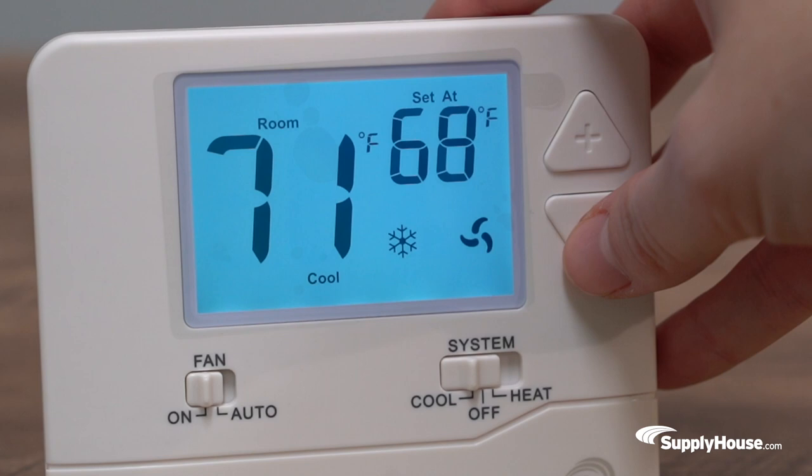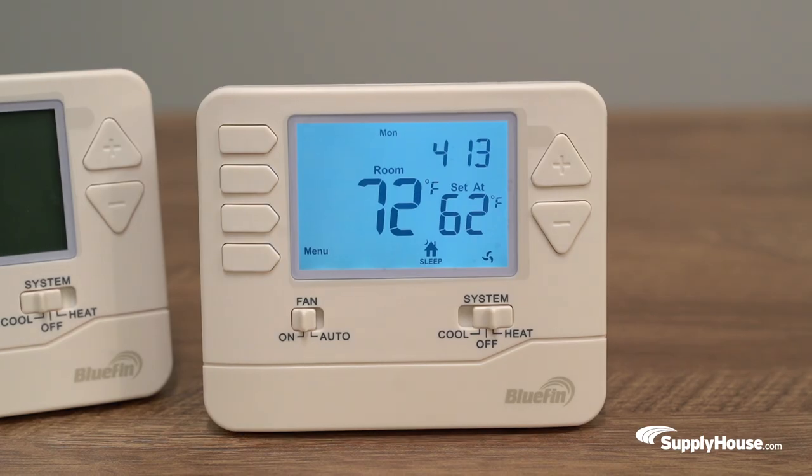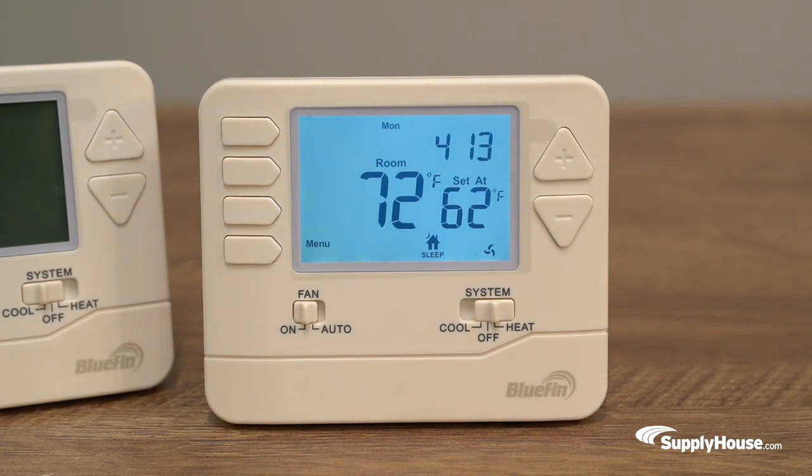Master Series thermostats have a push-button interface that come in programmable and non-programmable and single or multi-stage options. Their 4-square-inch backlit display includes functionality information such as current room temperature, set point temperature, and system operation status.